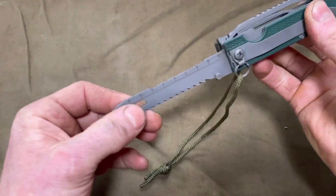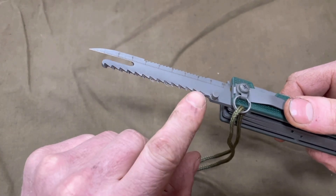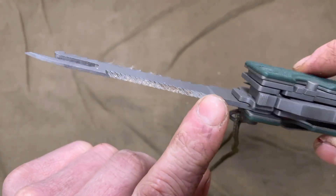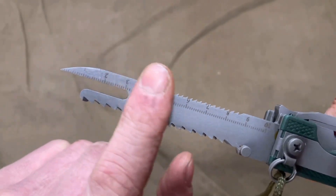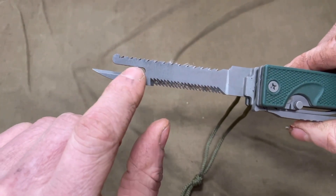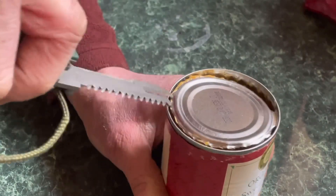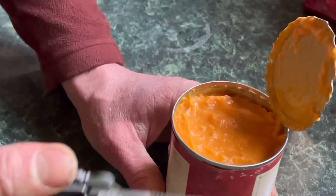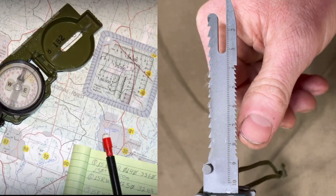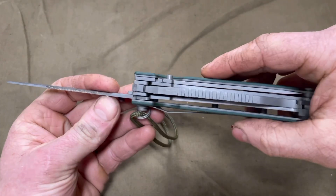On the other side of the plier handle we have a multi-functioning blade that gives us two different saws — one that's a bit thicker and more heavy duty for wood, and a secondary saw blade that's a bit thinner and finer, good for something like fiberglass or cutting tent poles. We also have a can opener and a ruler with 10 centimeters marked out, which would help aid in navigation in lieu of a protractor with your map reading in the field. It locks in place with a spring-loaded tab.